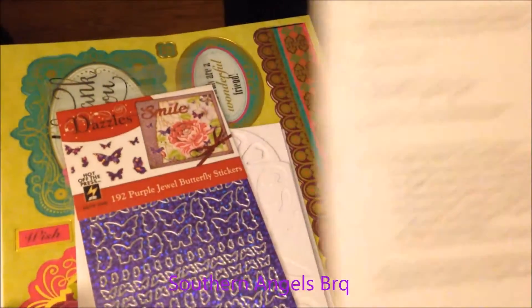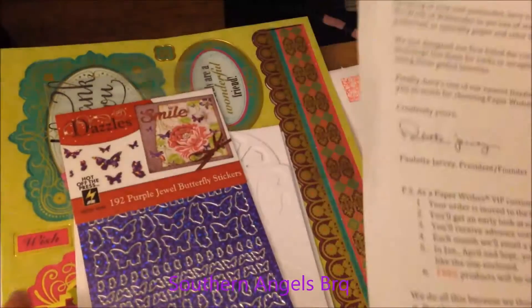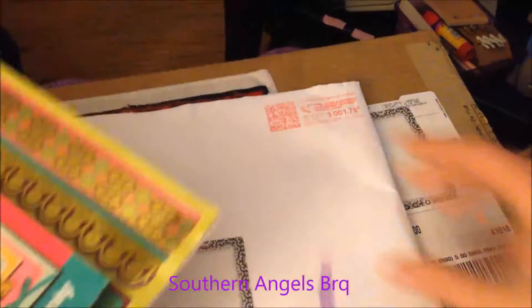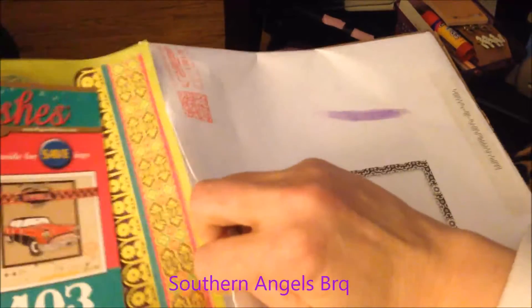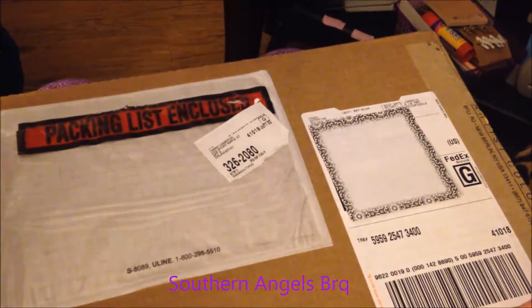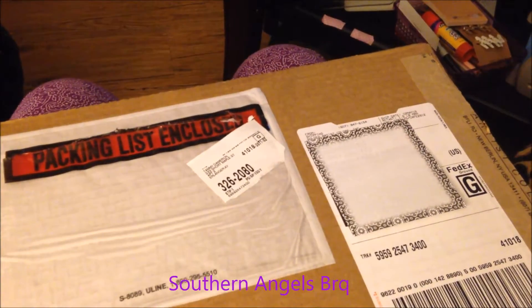So if you become a VIP with Paper Wishes, that's what you'll get, and I wanted to share that because I thought that was very sweet. If anybody else is a VIP with Paper Wishes, comment and tell me below - I'd like to know if anybody else is a VIP besides me.